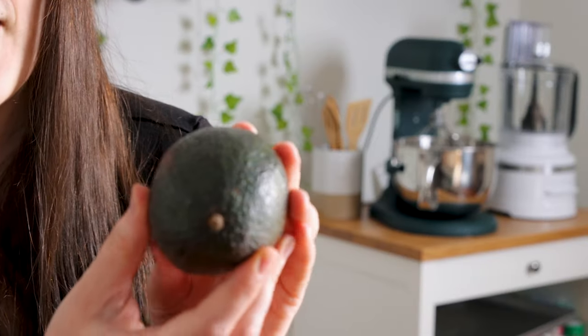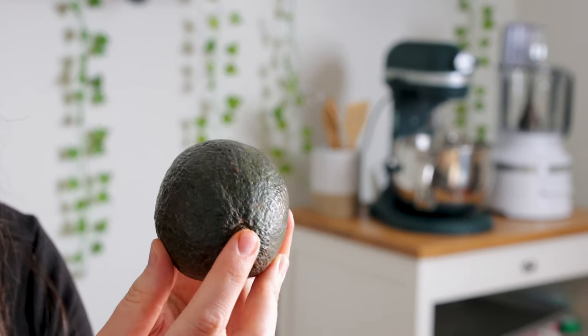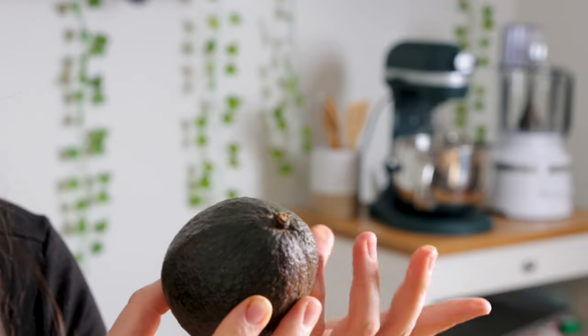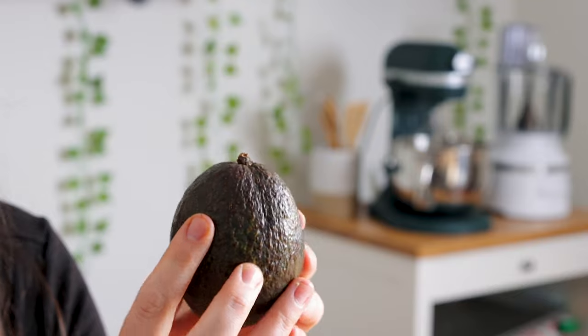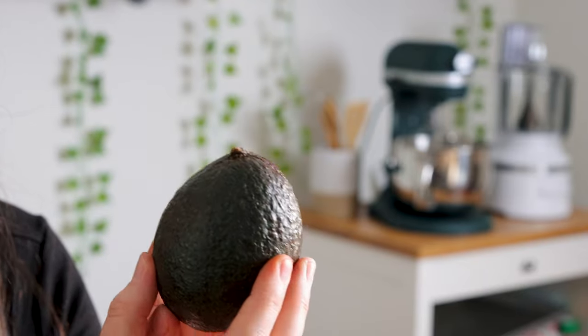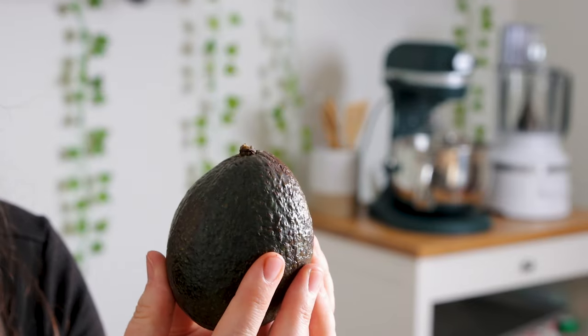Whenever I pick out an avocado, this one's not quite ready, so I'm not going to take that off. You want to make sure it has this stem on it. Not all avocados are going to have that, but you'll be exposing this area to some air, and it'll have that green-brown that you don't really like on an avocado.